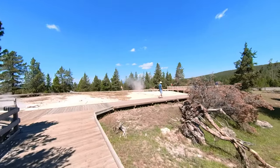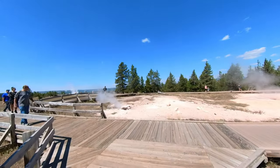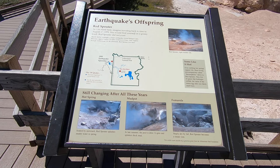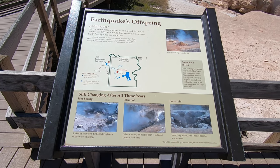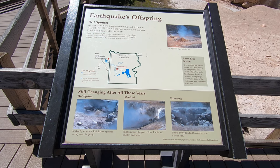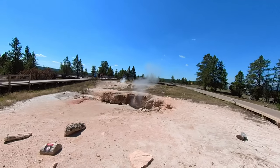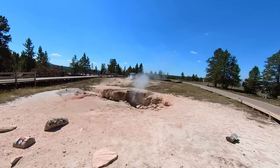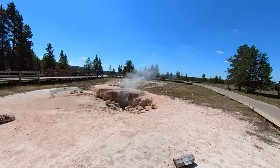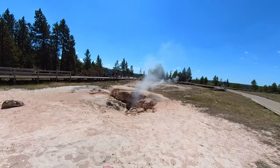We continued walking the boardwalk and taking in the various hydrothermal features. Here we came across something named Red Sprouter. This changes by the season, so depending on when you're visiting, you may see it sprouting reddish water — hence the name Red Sprouter. When we were here, it was just hissing a bit of steam. No red water for us, just an eerie hissing sound.